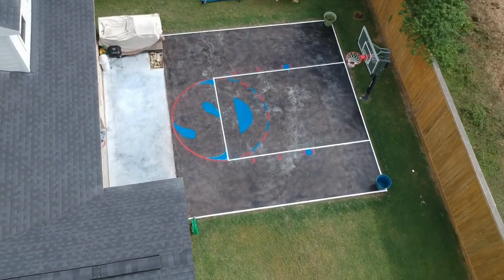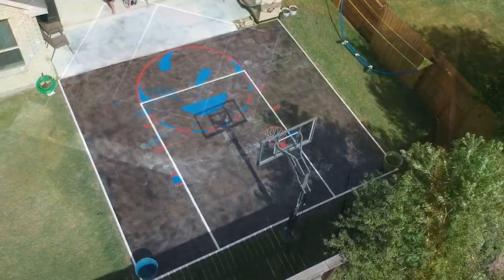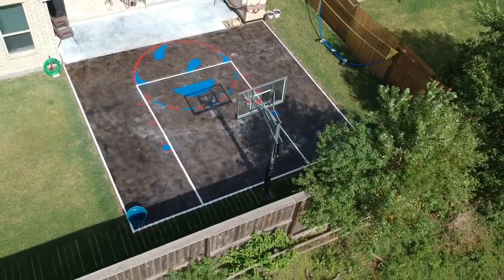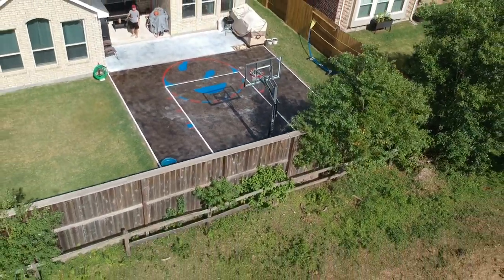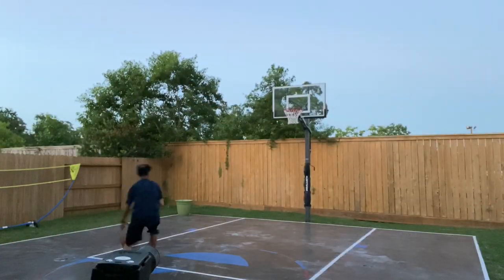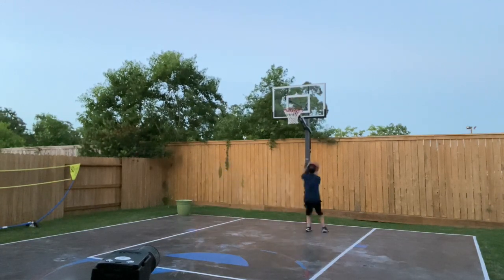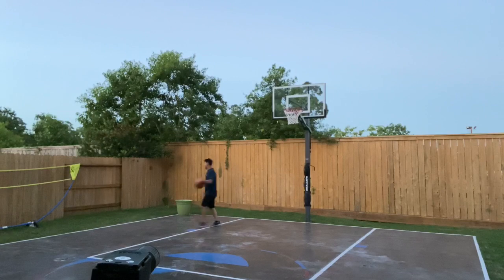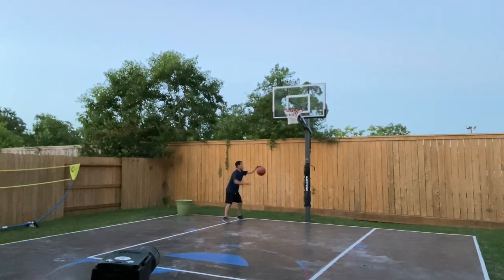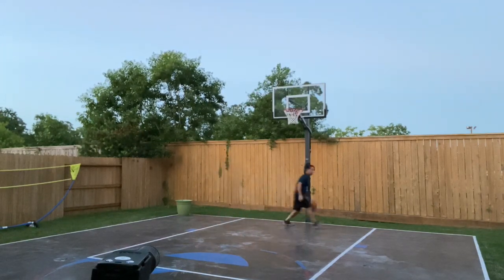I hope you all like this video. If you have questions about the process, the expense, the construction, or the time, please comment below. But for now, let me enjoy my backyard basketball court — I missed my first shot, and for the win!